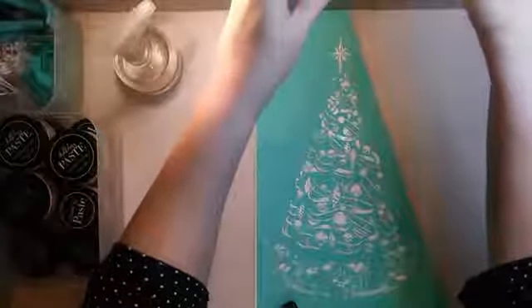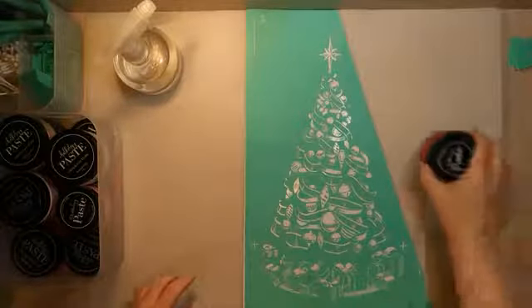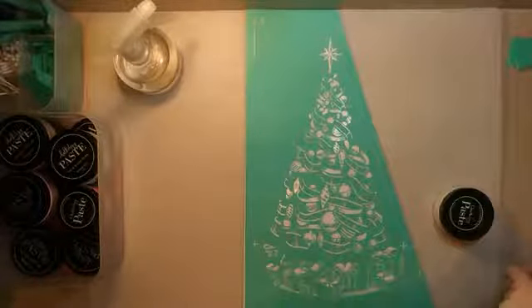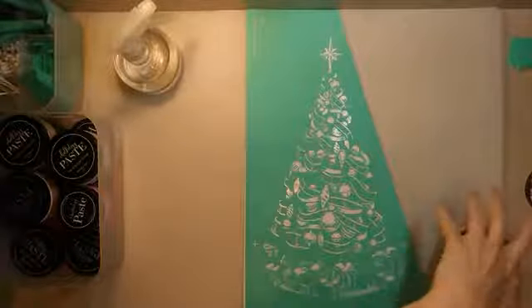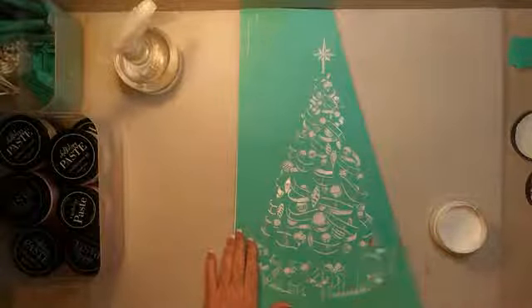There we go, that was pretty quick. Hi Kim, thanks for joining, hope you're having a great day today. I'm going to be doing a little bit of prep and then I'm going to surprise you guys with what we've got going on. We're going to do the vintage Christmas tree. Hey Risa, nice to see you, thanks for joining.